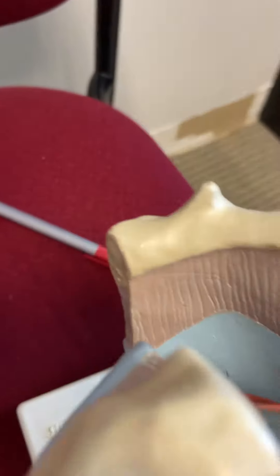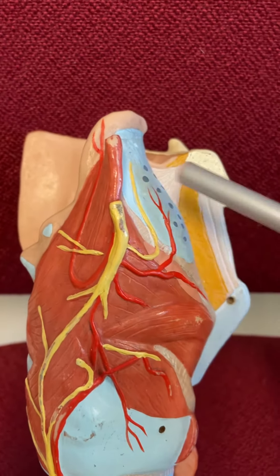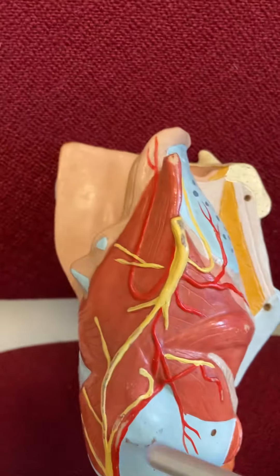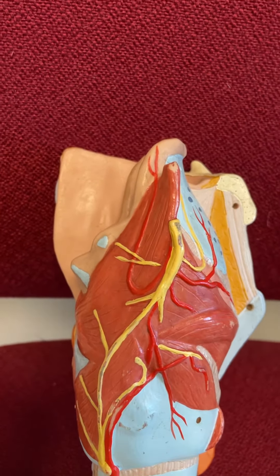If we take this guy and we start to take him apart, we can see the epiglottis right here. Thyroid cartilage cut. Hyoid bone cut. Cricoid cartilage right there. Trachea right there.